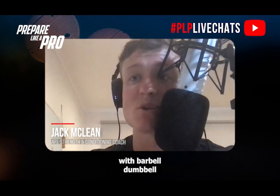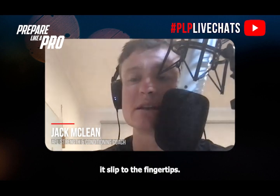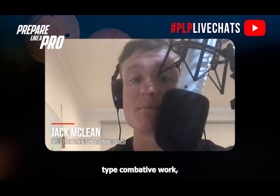Bent-over rows with the barbell, dumbbell prone bench rows — also known as prone rows — make sure you're maximally gripping that bar as hard as you can and not letting it slip to the fingertips. That's a great way to develop your pulling strength, which is really important for that wrestling-type combative work.